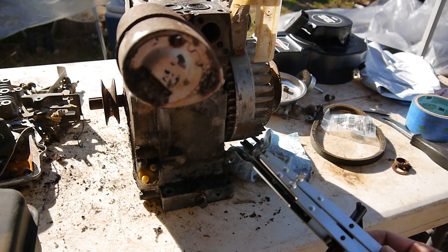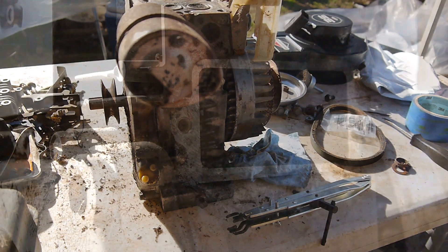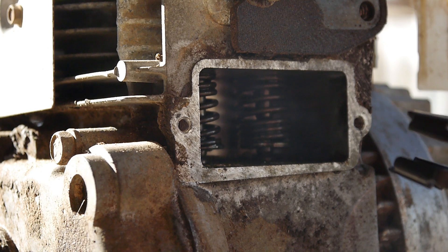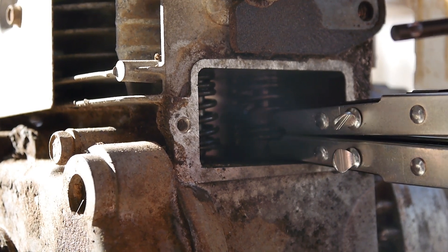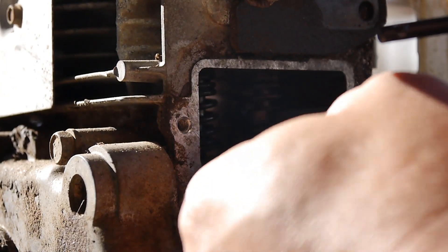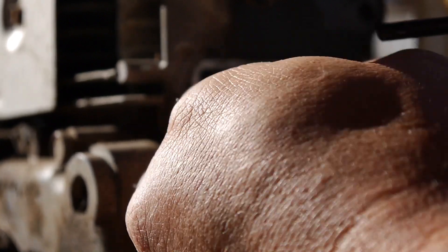I'll get it in there and show you — it's easier once I get the spring out and we can inspect it. I hope the lighting is good enough; it's very bright behind this engine here. You can see it spreads open pretty nicely, so now I'm going to tighten it down a little bit so it'll be snug.